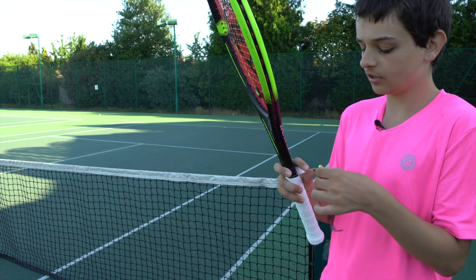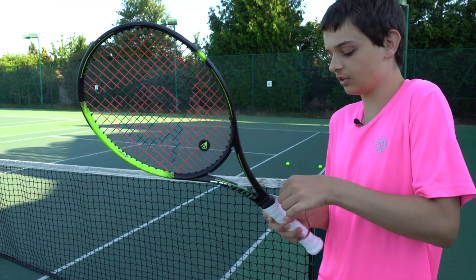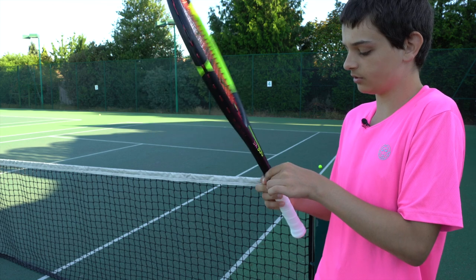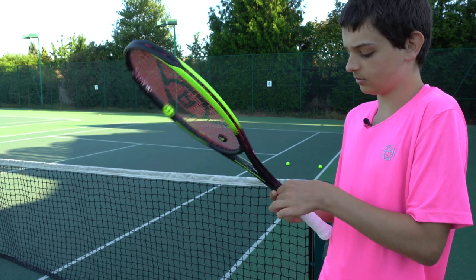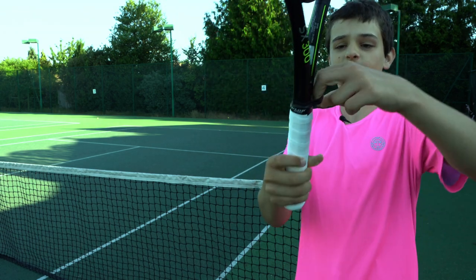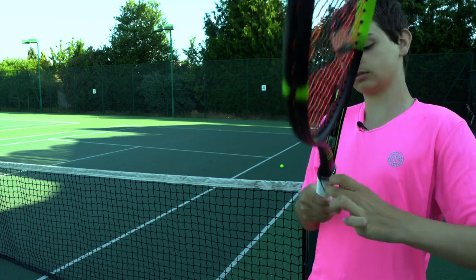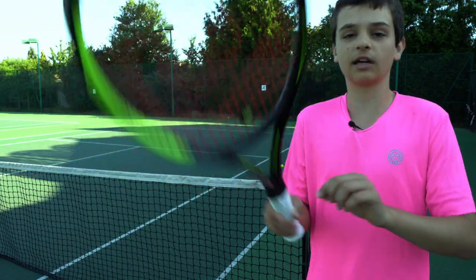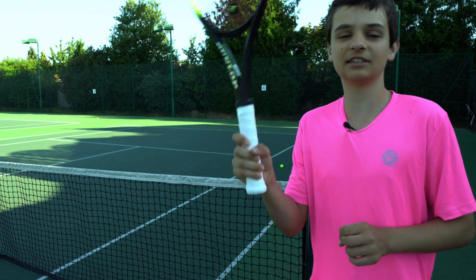Once you've got that done, get your sticky tape. Take the white pieces off so you've only got the sticky side to attach to your grip. Then carefully put it at the top of your grip and go right the way around. The Dunlop racket also has a band to keep the grip in place — put that over for extra support. Now you've got the perfect grip, so let's use it in the next tip: forehands.